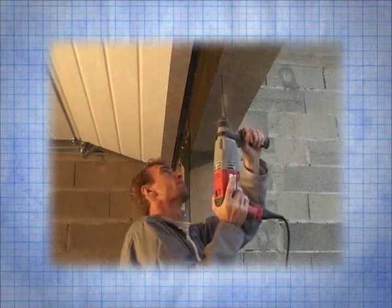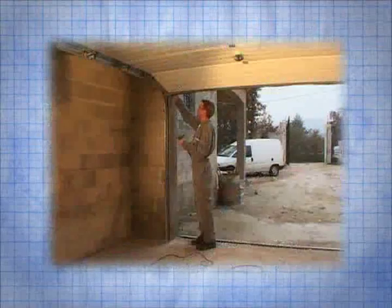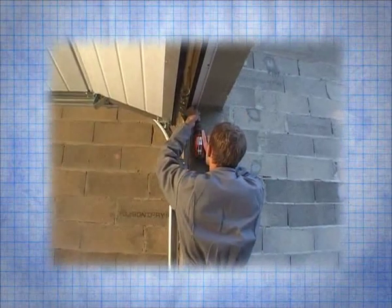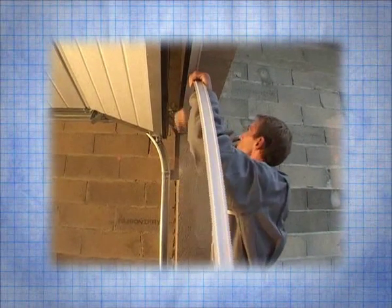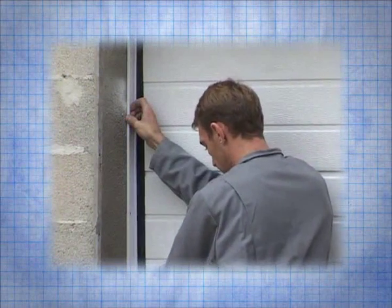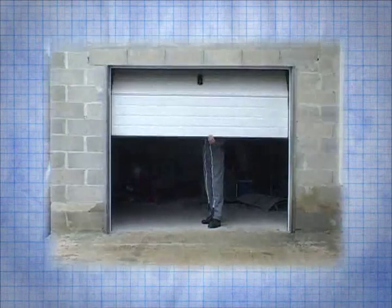Drill and put the plugs in the holes, then screw the profile onto it. Finally clip on the dirt protection cover. Repeat this procedure on the sides of the reveal. You have now completed installation. Your door is ready for use.